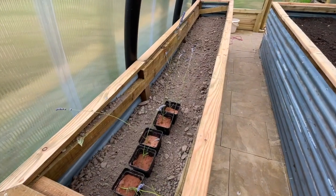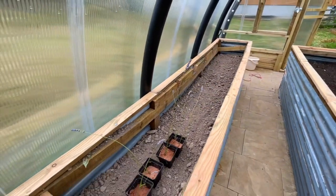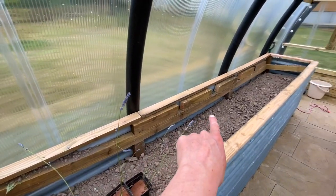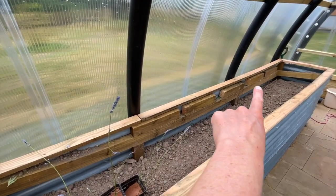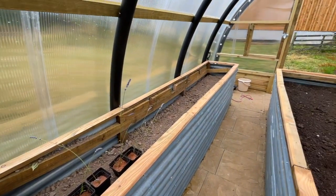You'll see this one here still to get the compost into it, so this looks like a bit of a Heath Robinson effort. But if you have a look at the bow in that beam, that's why — you can see the height difference at the end. We've had to build it up with these bits here just to make it level, and you won't notice really once it's all filled with compost.